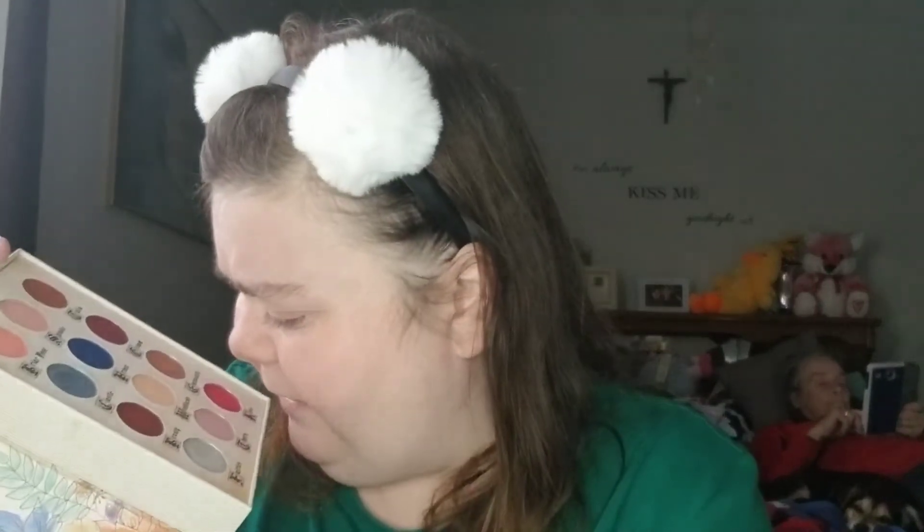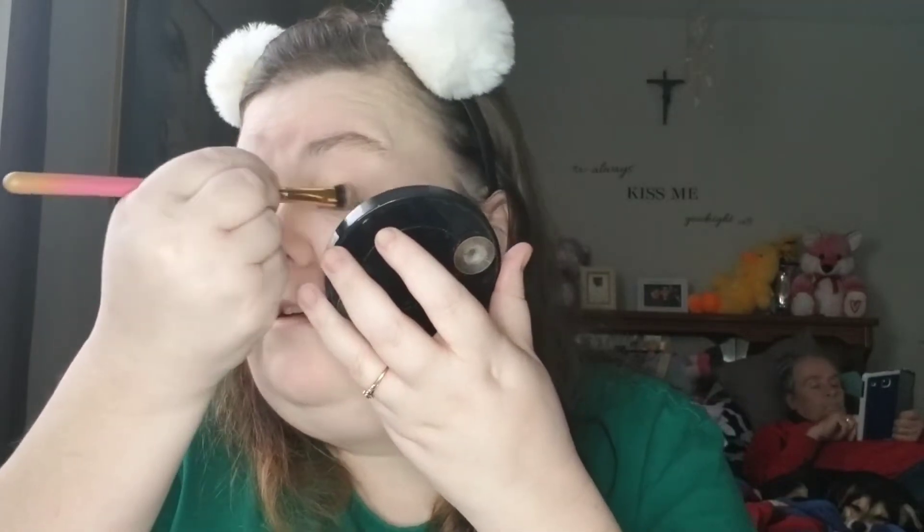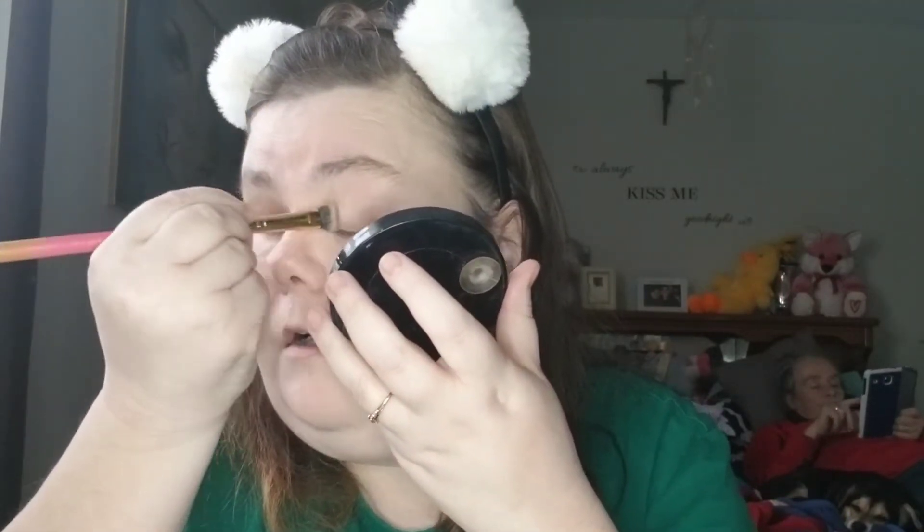The first color I'm going to take is this color in Woodland right here, and I'm just going to put this down as a base. That might be a little too orange as a base — oh, it's not that bad. It's not that bad, but it's not the greatest either.